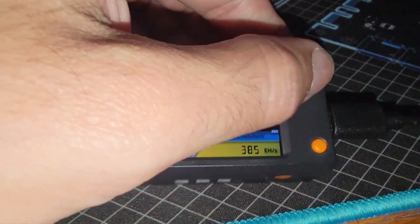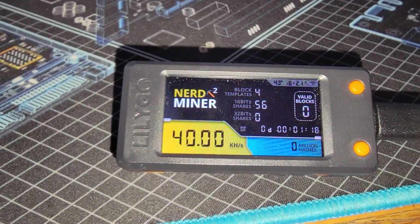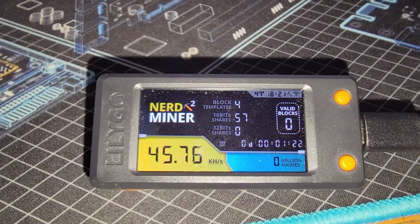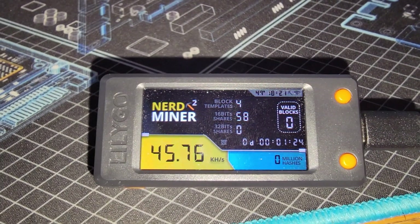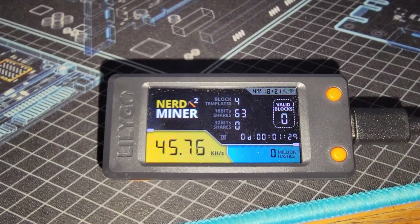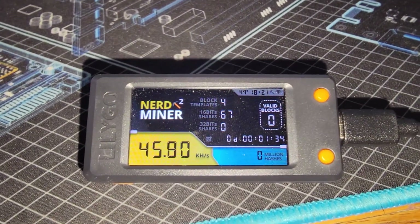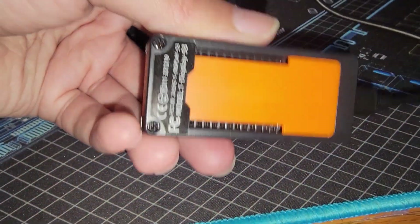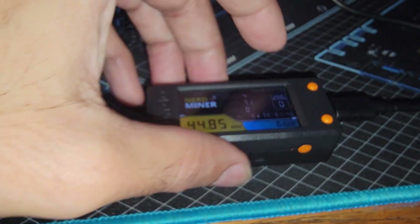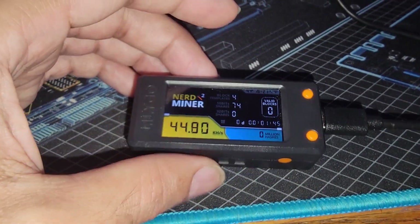If we hit it again we wind up going back to the original page where we're averaging around 45 kilo hash. I definitely need to get some cooling on this chip — that's why the BitMaker team and the NerdMiner community have those custom 3D-printed models with the fan on it. We're going to go ahead and figure out a better way to cool it. I just need to take off these two screws and be able to open it up, then maybe make a custom case.